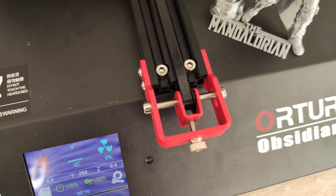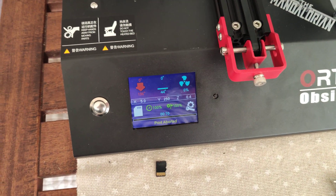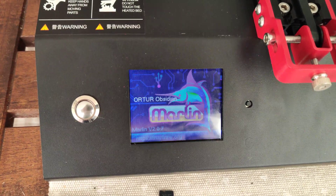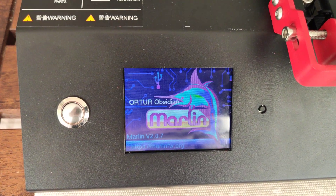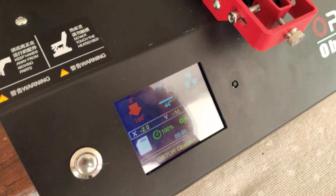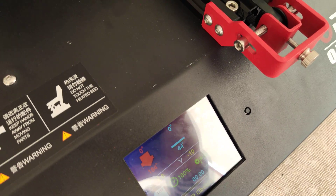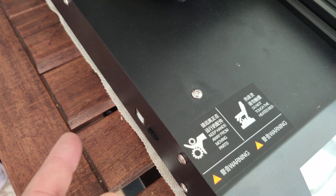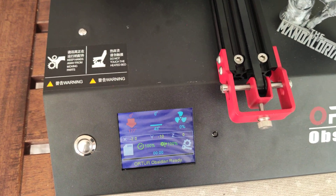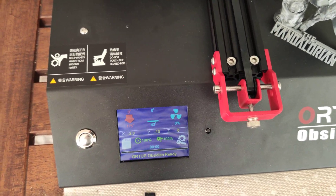This is the Arthor Obsidian 3D Printer and I want to share with you Marlin firmware. This is clean Marlin 2.0.7, super easy to update. You just copy all files to the SD card, attach to your printer and power on, and you are ready to go.